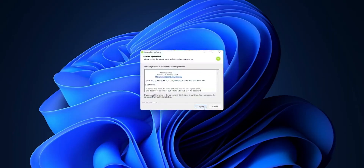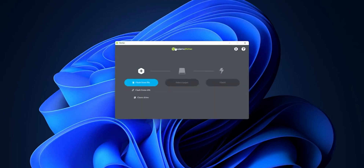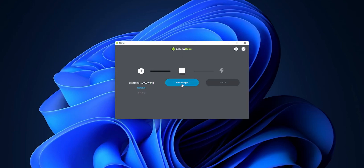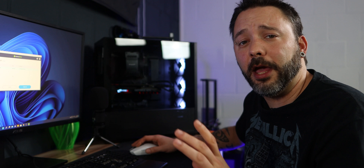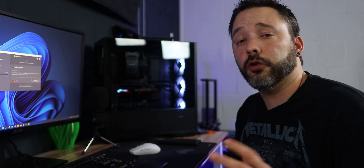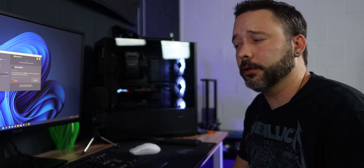Install Balena Etcher by double-clicking the installer — I already have it. Once it's open, click 'Flash from file' and select the Batocera image you downloaded, then click Open. Next, click 'Select target' and choose your micro SD card. Make sure you don't select any other hard drive, and be certain there's nothing important on the SD card because everything will be deleted. Click Flash, confirm the prompt, and it will start flashing Batocera onto your micro SD card — just wait until it's done.